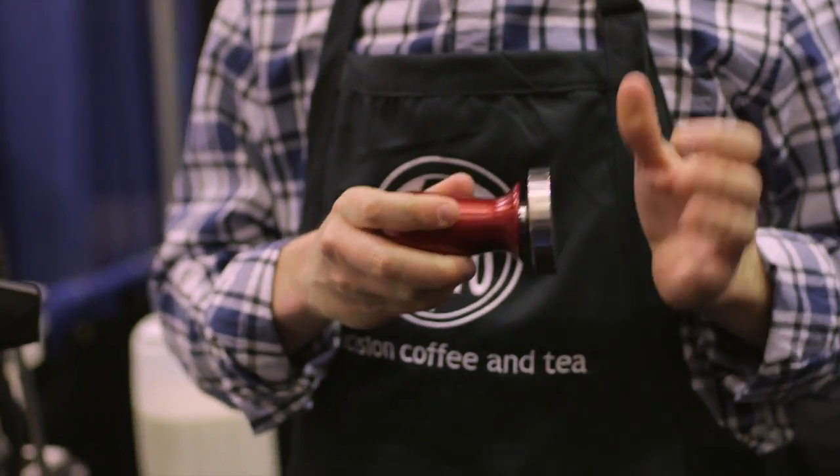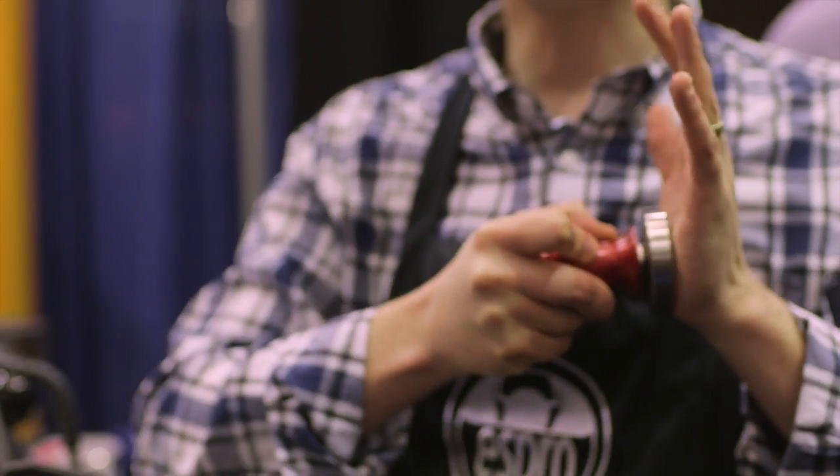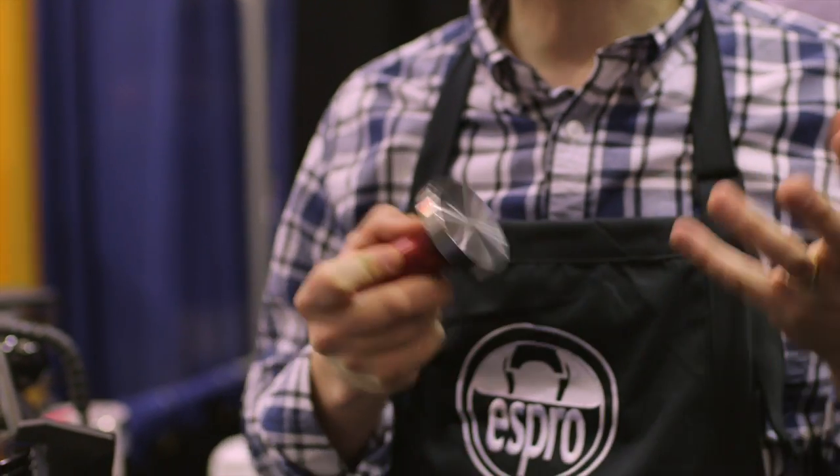What that means is that when you press it down, if you look carefully, it's going to move. And it clicks. It provides a very subtle click at 30 pounds of force. 30 pounds is the set point that everybody in the industry recommends to tamp coffee. And if you can tamp the same way every time, what that allows you to do is to dial in your grinder and get the same output from your espresso machine every time.